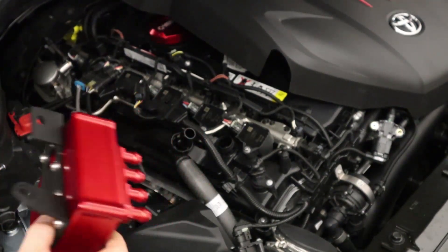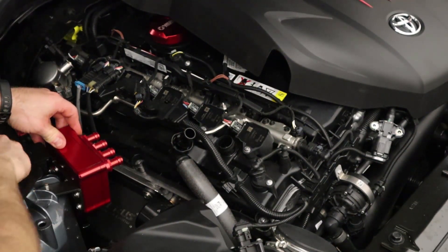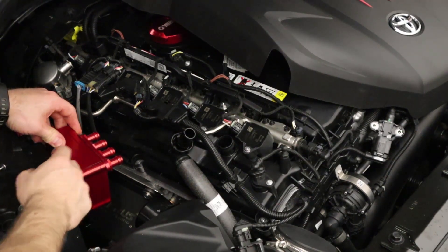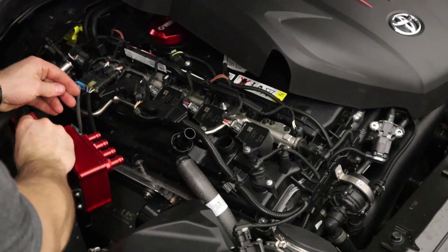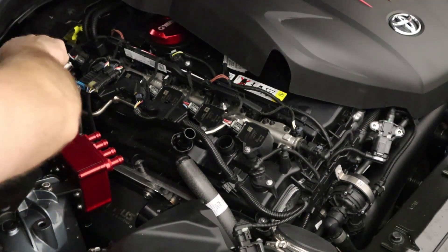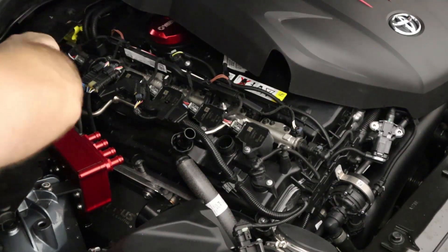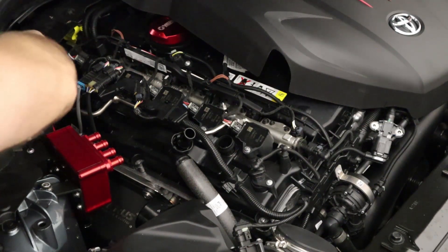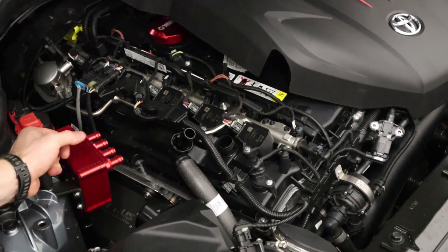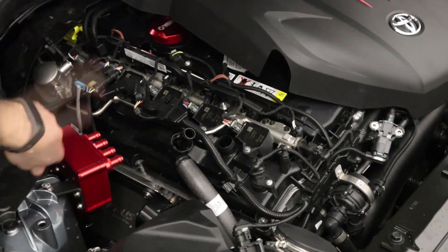With the bracket installed, the AOS is ready to be mounted. This point will be a bolt, not a nut and washer, reusing the OEM hardware. Don't go crazy on this point as it goes into plastic — the 13 millimeter bolt you can torque to somewhere around 14 to 18 foot-pounds. I generally use the German spec: good and tight.